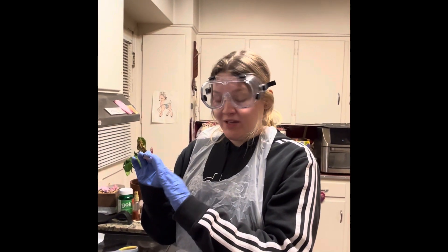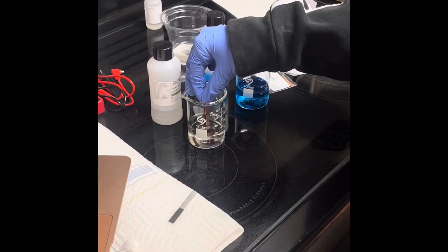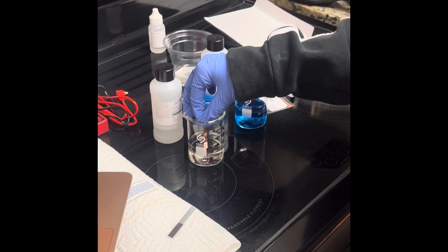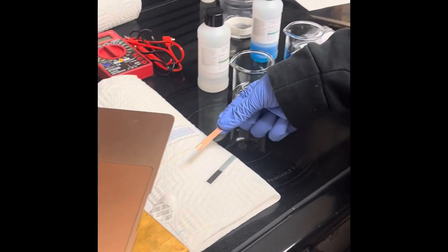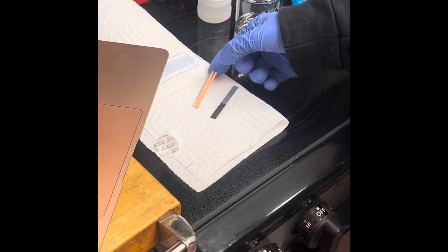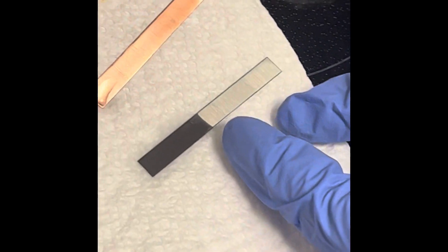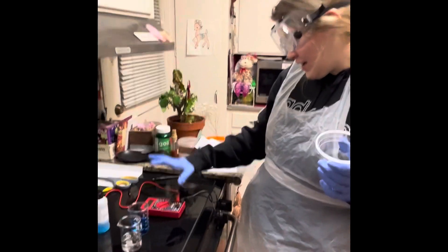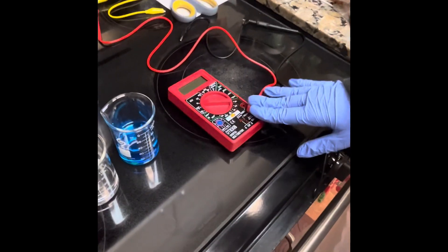I'm going to pick up my fresh piece of copper and place it into my zinc sulfate for five seconds: two, three, four, five. I'll lay it next to my zinc. If you take a look at the zinc, it has changed to a dark black color, whereas the copper had no change at all.